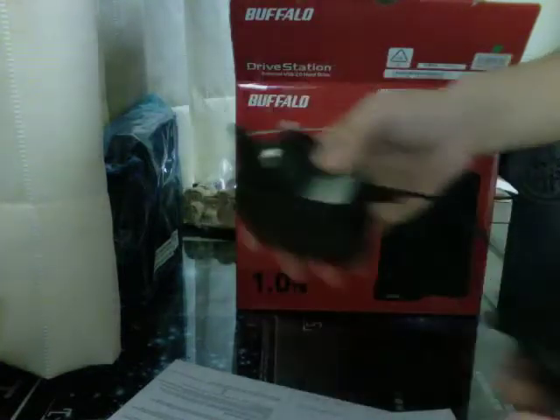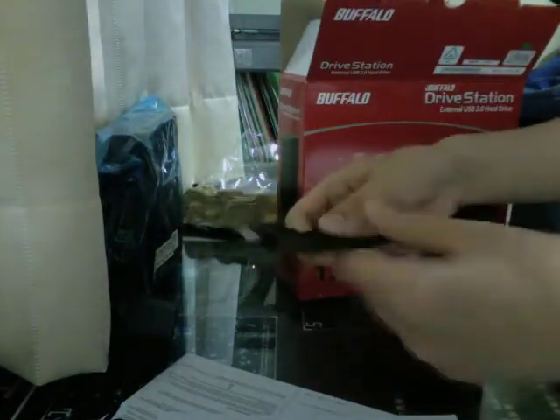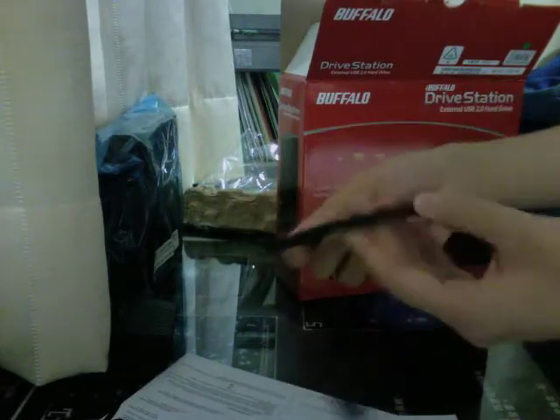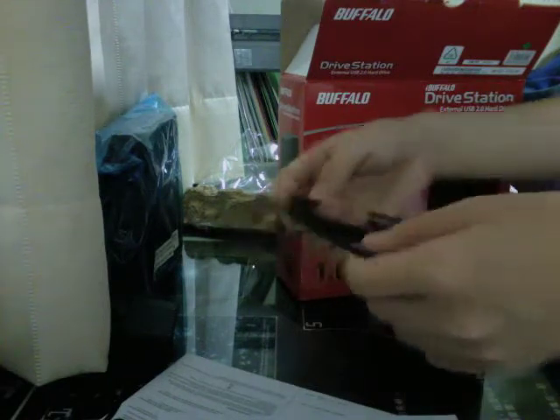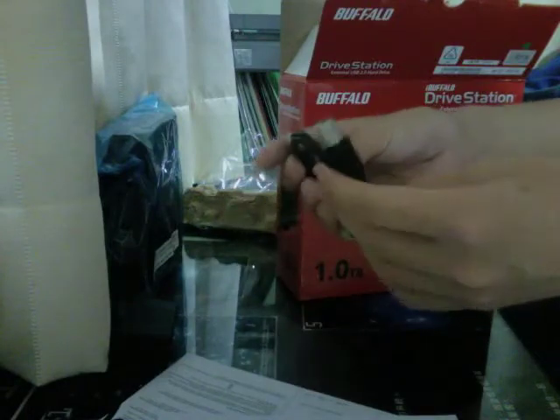The cord seems about the same length as the 500GB one. Yeah, let me compare it to the 500GB one next time, because this one seems to be a bit thicker than the ones before, which is pretty nice actually. If it's thicker, then it won't break as easily. So this is the USB, this is the power, and this is the hard drive.